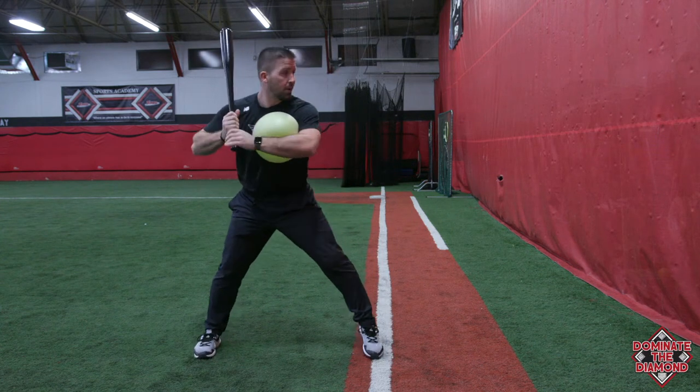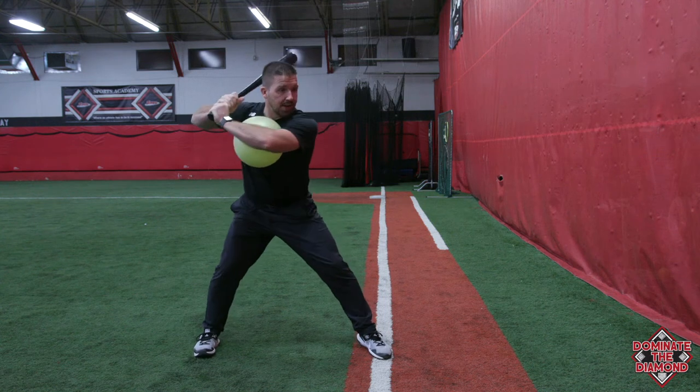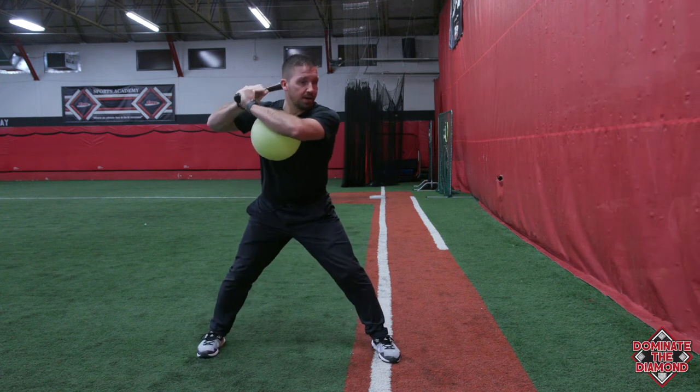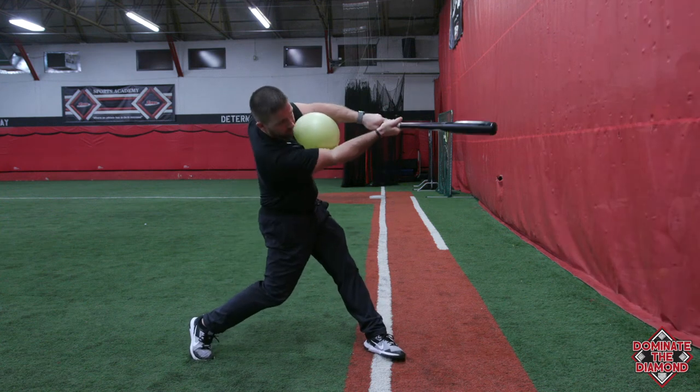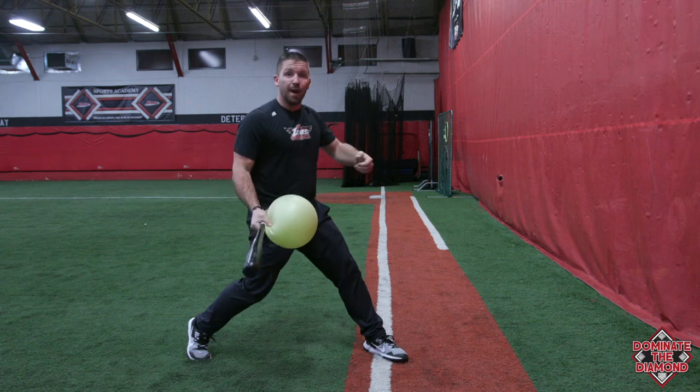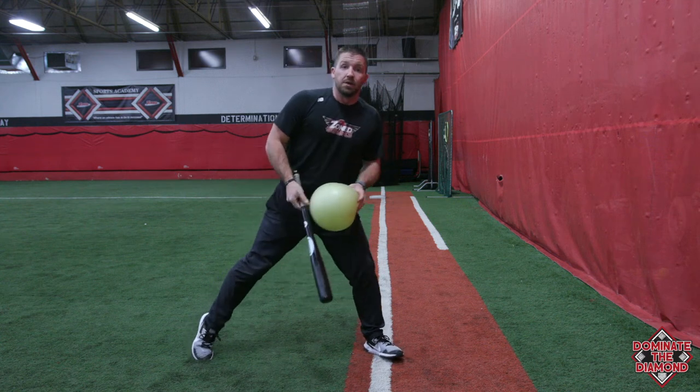I'll demonstrate a few here. Coach Duke's going to side toss and I'm going to freeze palm up, palm down. You can see my front elbow is working up and through instead of down and across where they yank it. So that's drill number one.